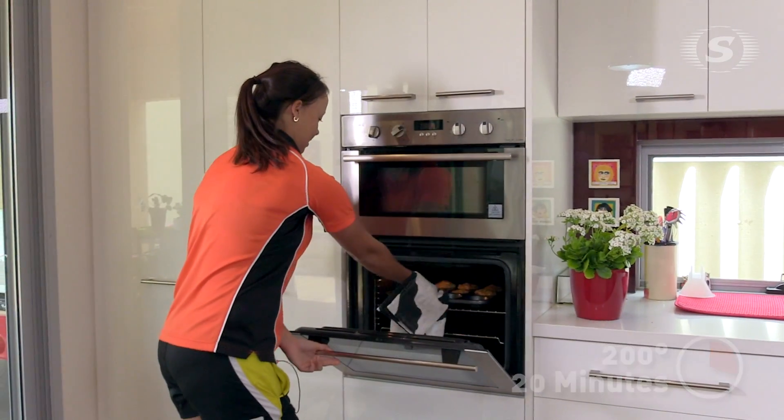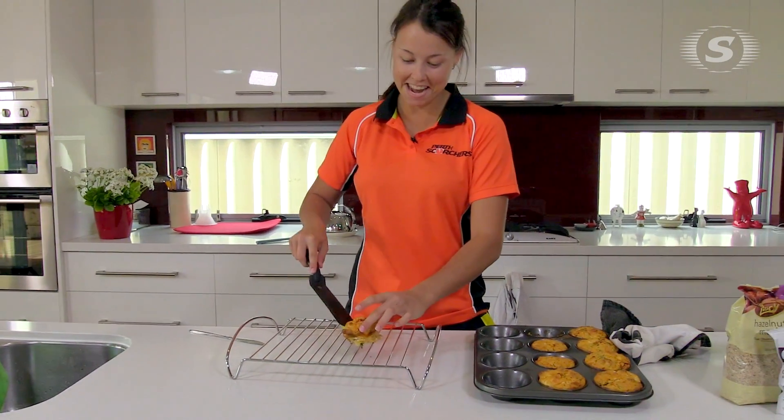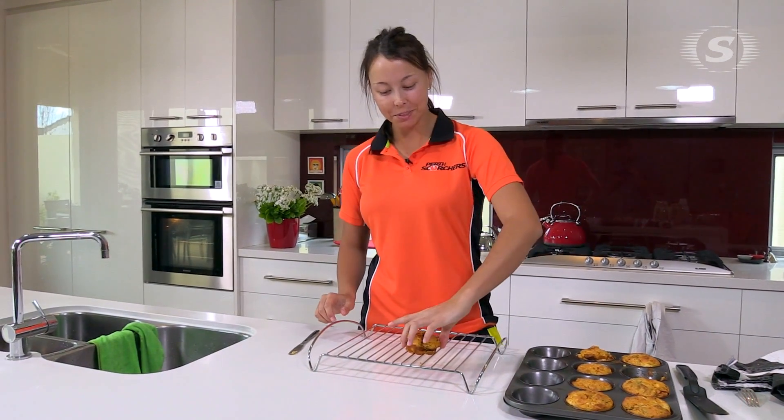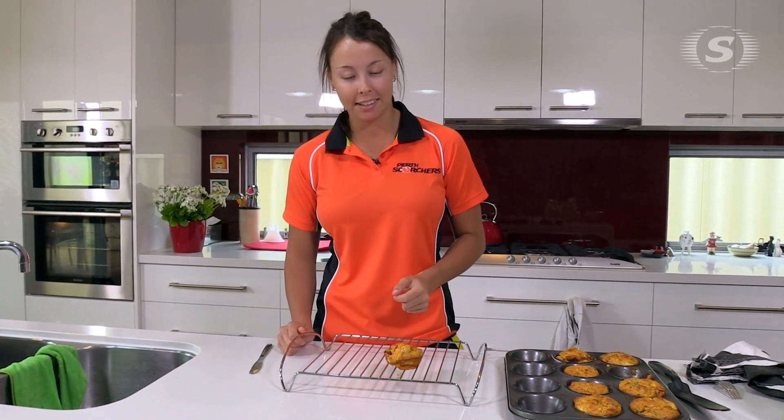All right, so they've been in for 20 minutes. A little bit's come off there on that one, but we'll try a little bit of it. Tastes good. So they're the savoury muffins. Thanks for watching and I hope you can try them out and like them as much as I do. Thank you.